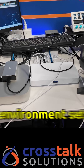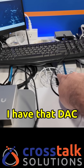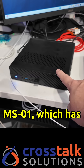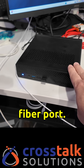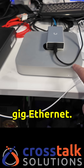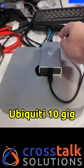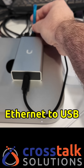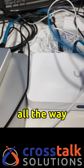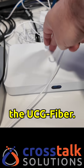I have a quick test environment set up here. This is a UCG fiber. I have a DAC connected over here to this Minisforum MS01, which has a 10 gigabit fiber port. I also have this Mac mini with a 10 gig ethernet, although I'm not using the 10 gig ethernet — I'm using the Ubiquity 10 gig ethernet to USB dongle here. You can see this blue cable connecting all the way directly into the 10 gig port on the back of the UCG fiber.